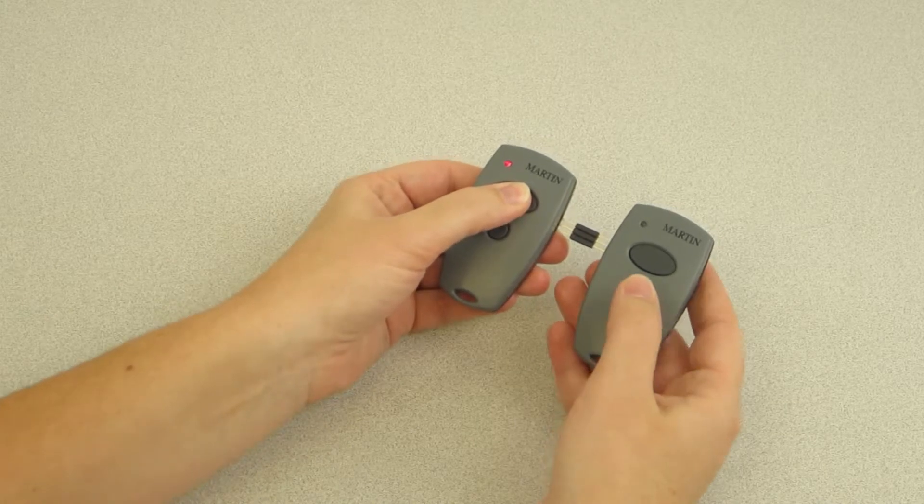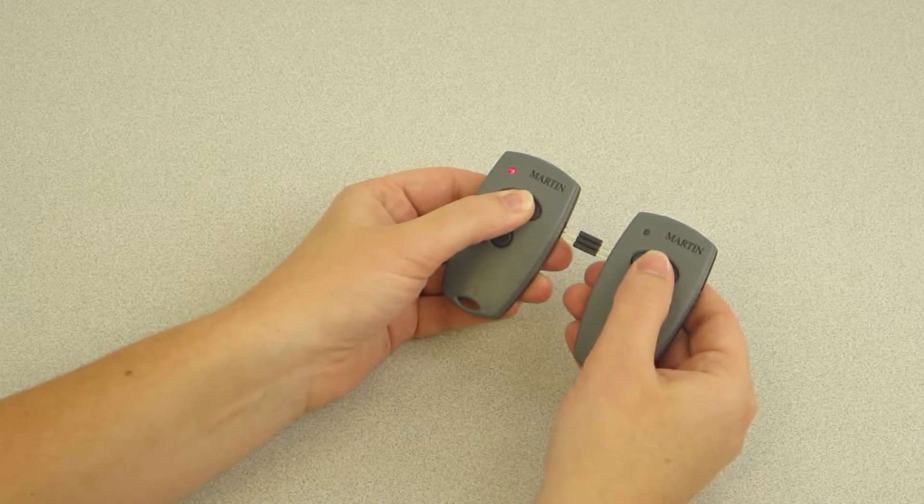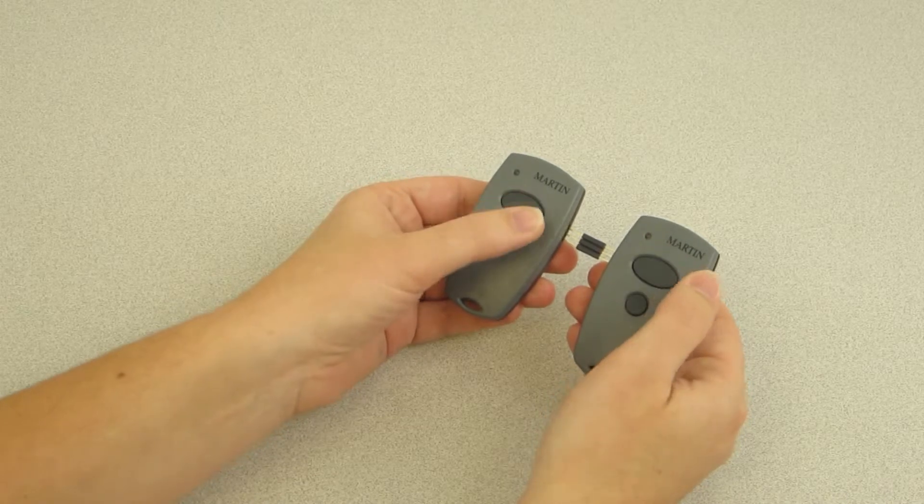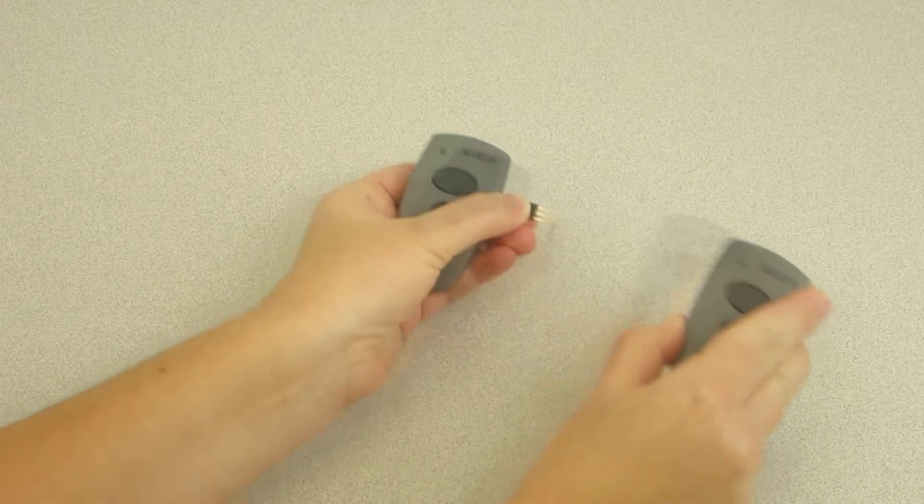Press the button on the working remote. Now, press the button to be programmed on the non-working remote. The LED light on the non-working remote will blink, then turn solid.